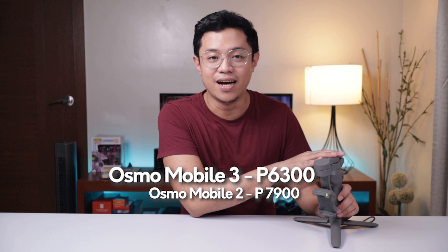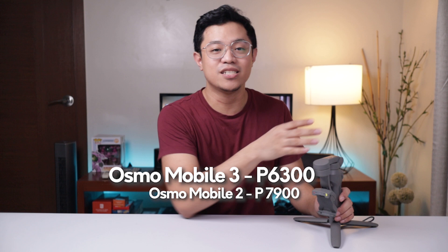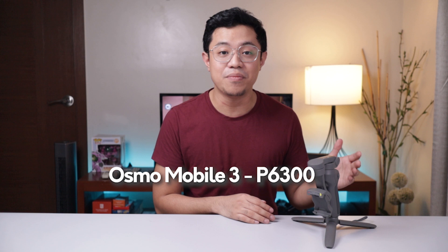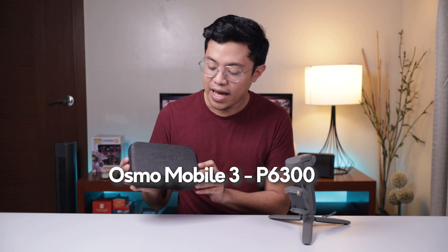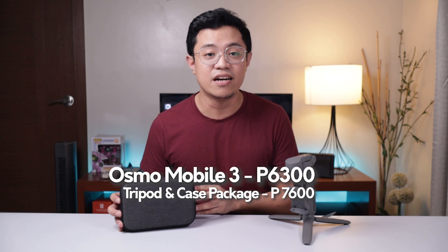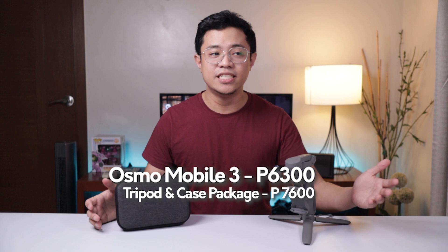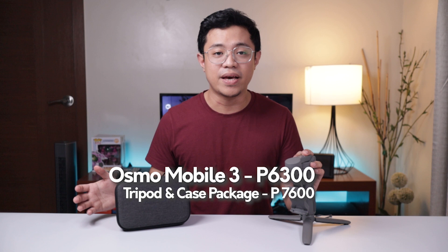So if you were eyeing the Osmo Mobile 2 pero hindi ninyo nabili yun, mas sulit actually yung Osmo Mobile 3. If kayo nag-ipon pa para dun sa older version niya, I would suggest kunin ninyo itong mas bagong version. It also comes with a package na meron na siyang tripod para meron kayong stand — hindi na kailangan na hinahawakan ninyo siya lagi pero kaya ninyo pa rin mag-take ng footage. At the same time, yung isa pa is yung Osmo Mobile case — very compact lang. Since nga foldable yung Osmo Mobile 3, kaya ninyo magkasha sa napakaliit na case. And for this, magdadagdag ka lang ng around 1,300 pesos — meron ka nang tripod at meron ka nang case. Mas mura pa rin siya actually dun sa mas lumang version. With the features, the package, and yung brand mismo — napakasikat ng DJI pagdating sa mga gimbal and sa mga drones, very reliable siyang brand. Yung price na 6,300 pesos kapag yung gimbal lang, and 7,600 pesos kapag kasama na yung tripod and yung case.